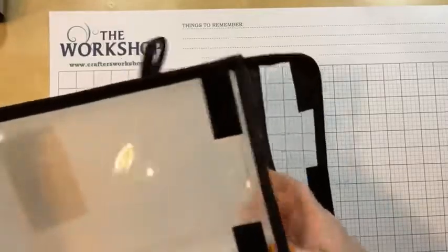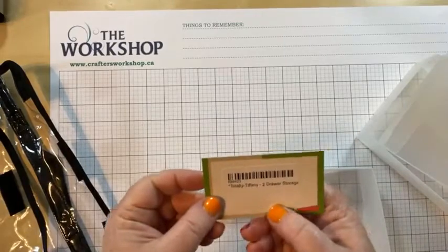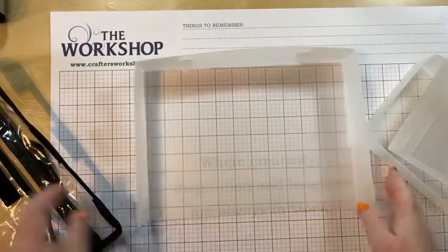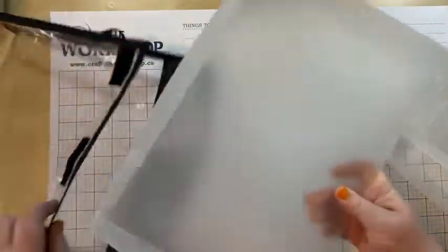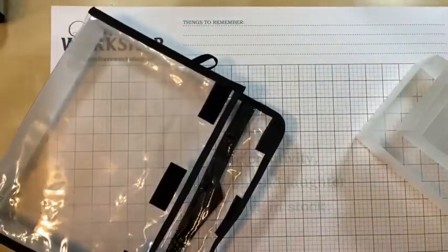Inside there are two parts: the drawer and what I call the stabilizer or foundation. Every single one of these storage and supply units comes with a smooth, hard plastic frame that helps solidify and stabilize your bag — because without it, it's pretty cushy and collapse-y. It comes flat; you just fold it and put the tabs together, then insert it into your bag.